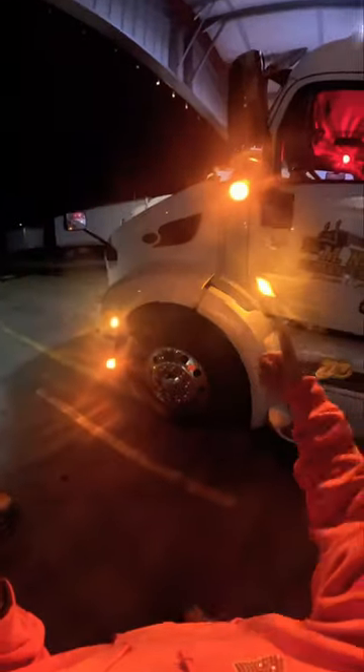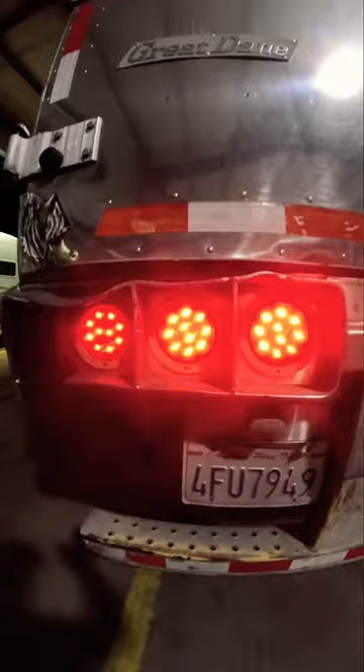Good thing I checked because these lights weren't working. Look at how this one's flashing and this one isn't. Luckily, it's not a big deal and it's a super easy fix.